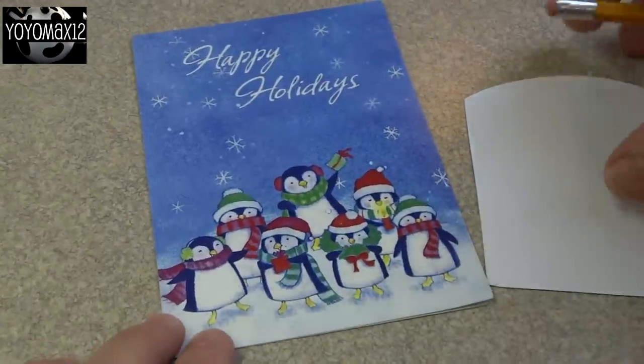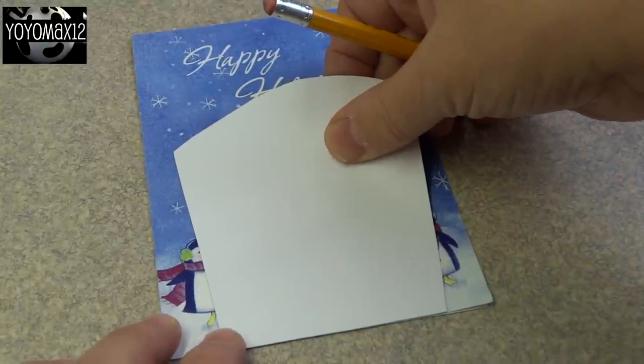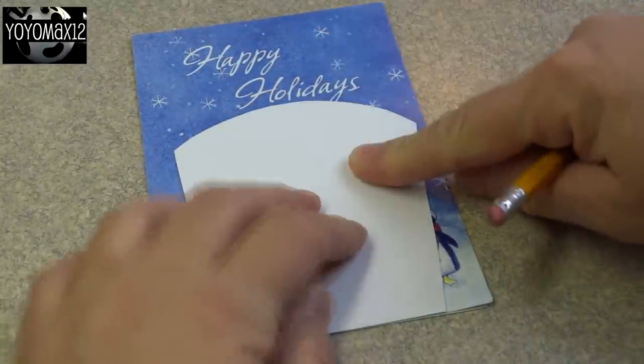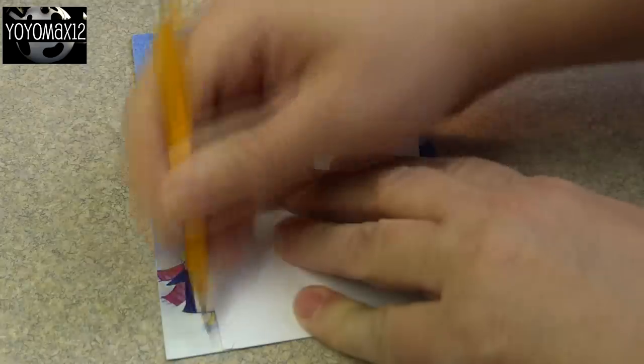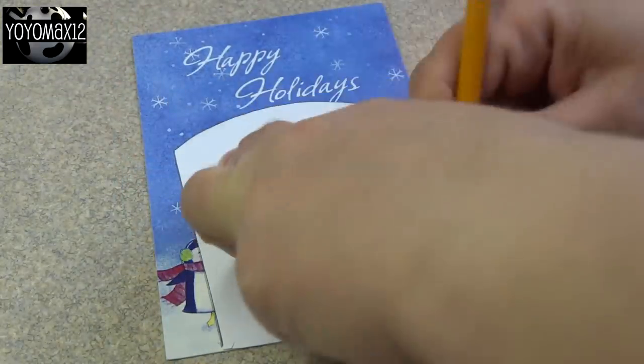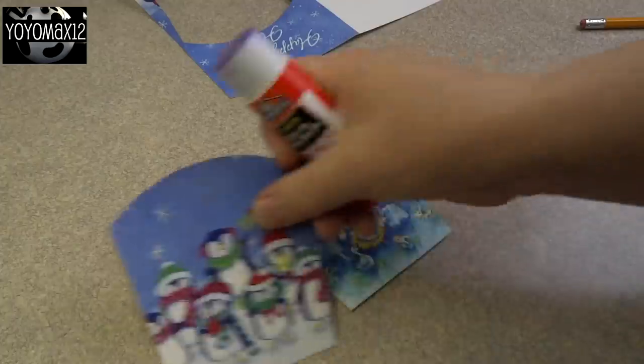Now you're going to start cutting out your pieces. The smaller piece is for the sides of the basket, and the top of the basket will be the rounded part. Place the little template on top of your card and make sure you center it over the design that you want to appear on the card. I just use a pencil to put a very faint outline around it and then cut it out.